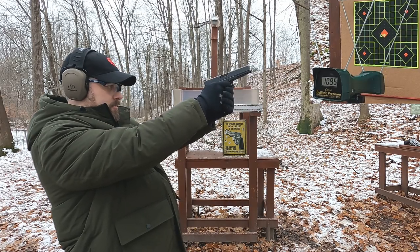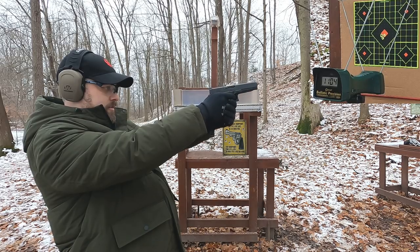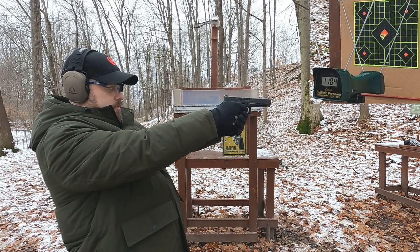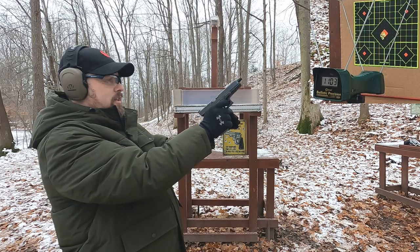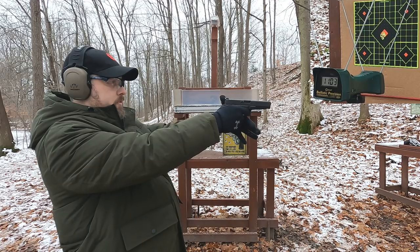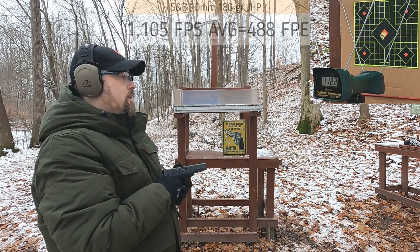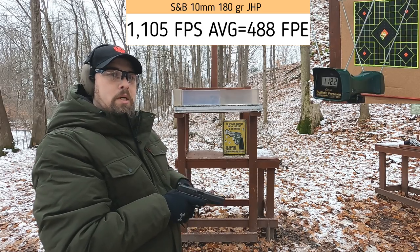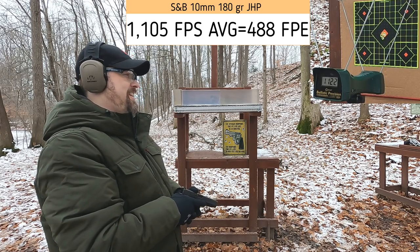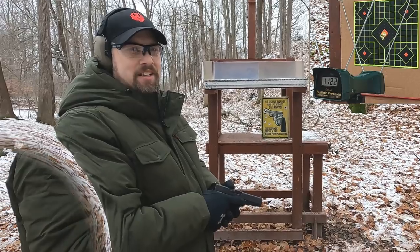10mm velocity readings: 1,099 — 1,095 — 1,104 — 1,103. Remember, this is a conversion, so that's not surprising. Then 1,122. So that's quite the 10 millimeter there, as I was thinking.